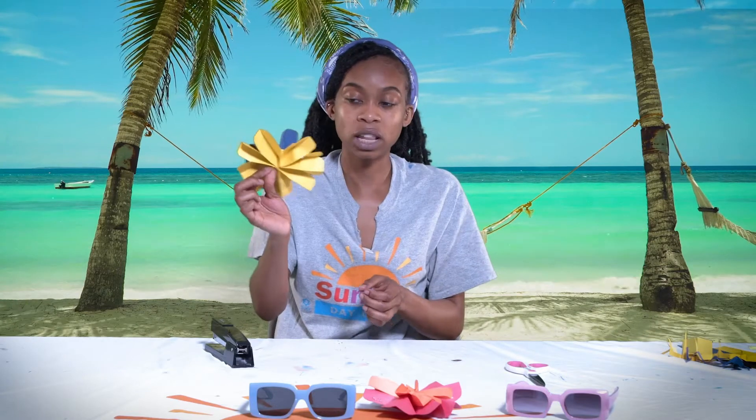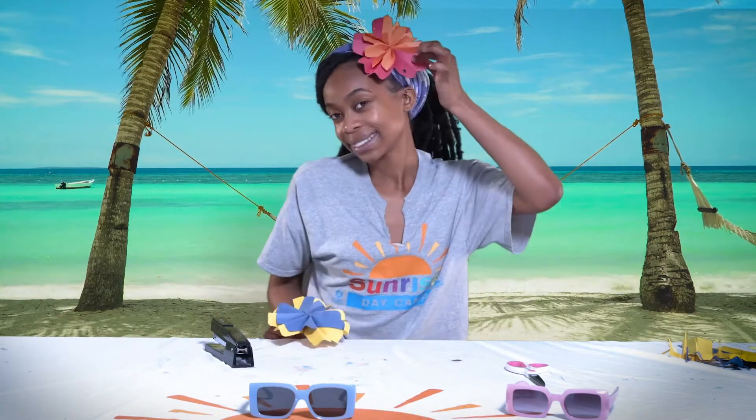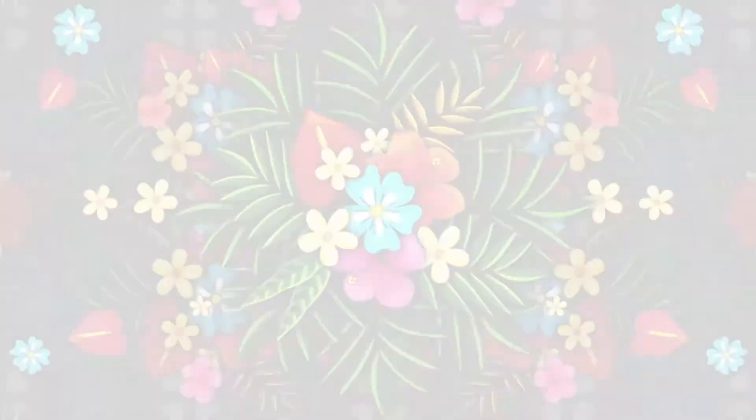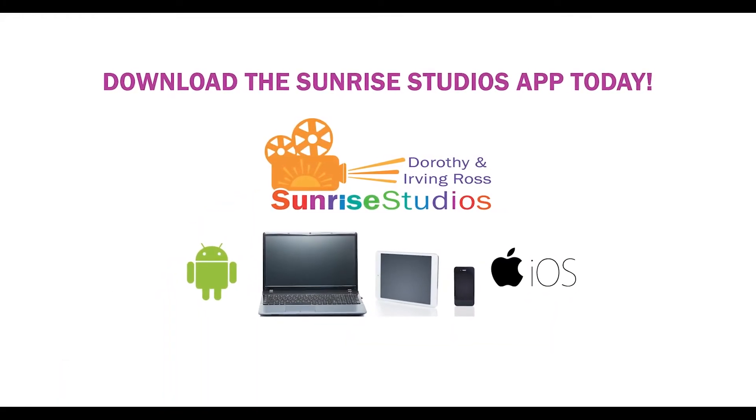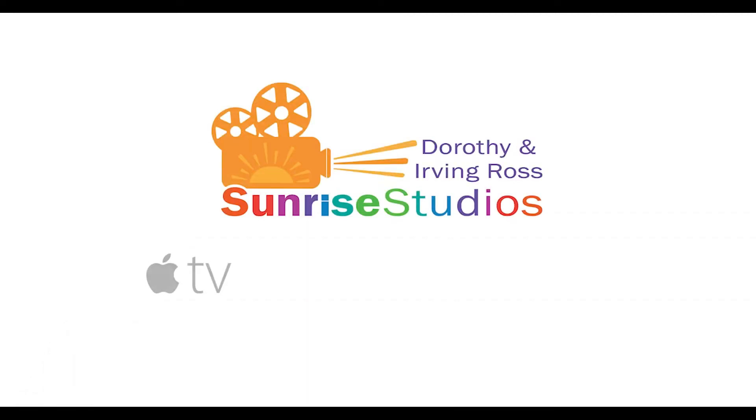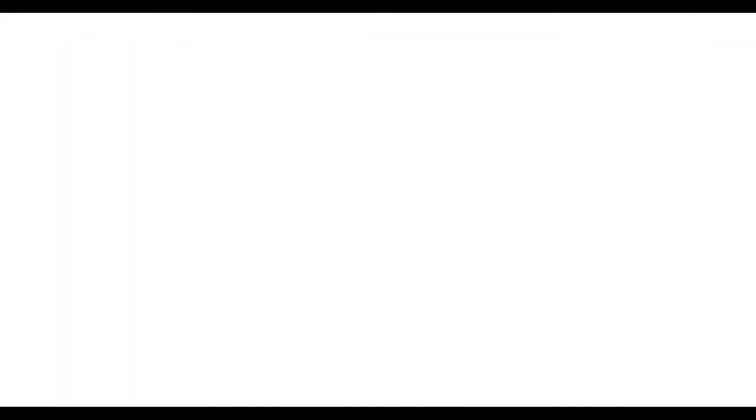Flowers up — I could put it in my hair like this, looks stylish! I hope you had a great time making flowers, because it's paradise. If you're not watching this on the Sunrise Studios app, why not? You can download it on your phone or tablet from your app store and watch all of our virtual camp videos the moment they're released. You can also find Sunrise Studios on Apple TV, Roku, Amazon Fire, or on our Sunrise Association YouTube channel. See you soon!